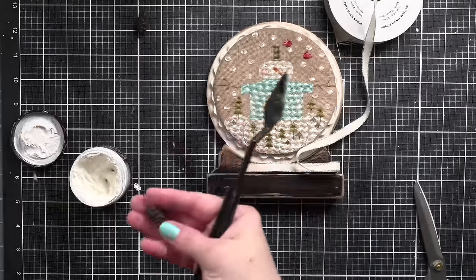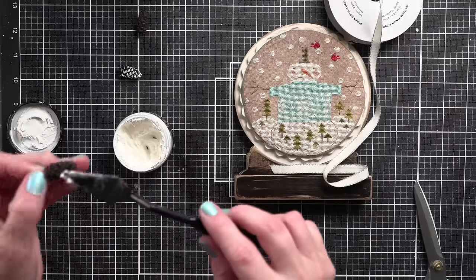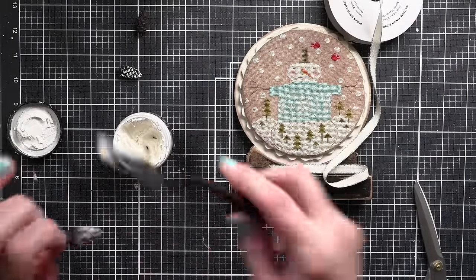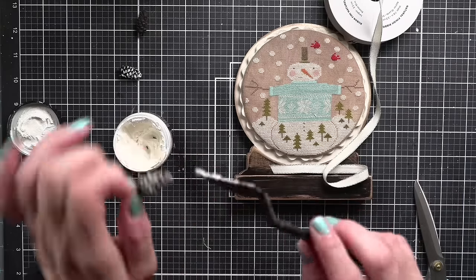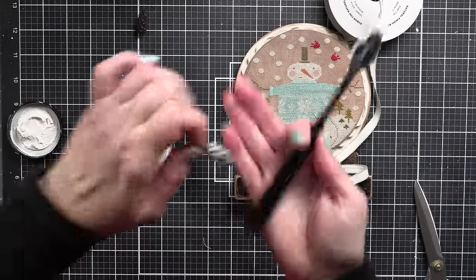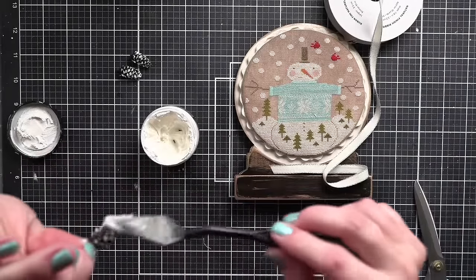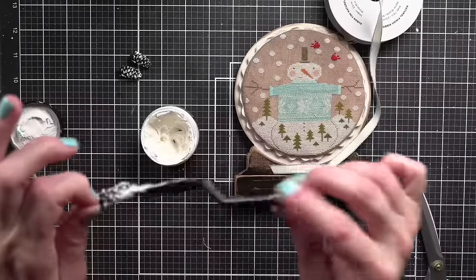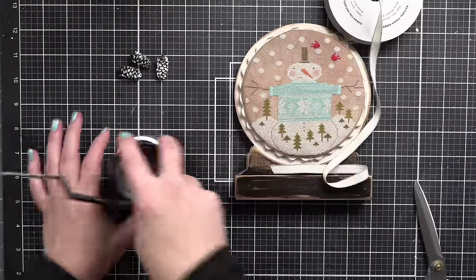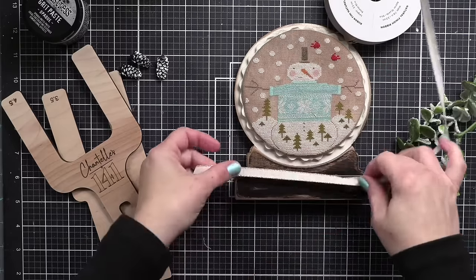For my embellishments, I decided on Tim Holtz pine cones, but they're brown and I wanted them to look snowy. So I'm taking some Tim Holtz white grit paste and a palette knife and tapping it onto the pine cones. If you're a paper crafter or mixed media artist as well as a cross stitcher, hopefully this gives you some inspiration. I love Tim's stuff and find myself using a lot of his Ideology line for my cross stitch finishes. I did this to three pine cones but end up only using two.